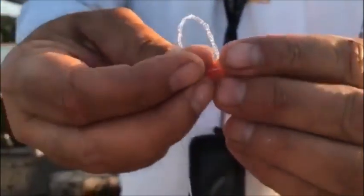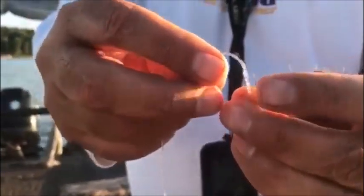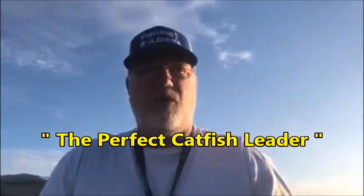One, two, three, four, five — take your tag and go through that loop. That would be a clinch knot. The improved clinch knot: take the tag and go back through the big loop. That makes it an improved clinch knot, so you actually got to see two different knots right there. Pull it tight and boom — we're ready to go.